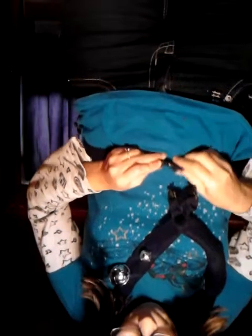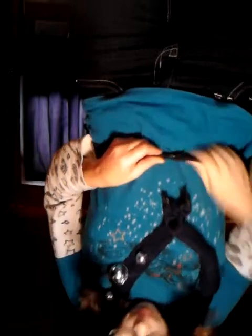So I attach it like this — this is the front, these are the back, this is the bottom, and this is the top. I slide the top up like this, adjust the bottom the way I like it, and click — there you go.